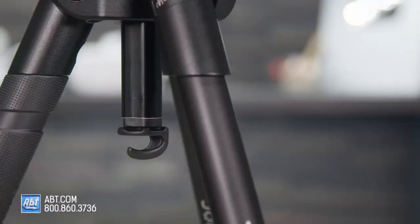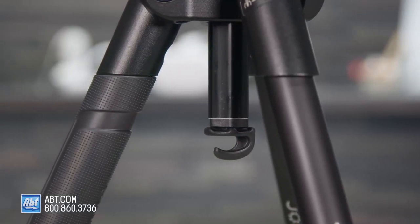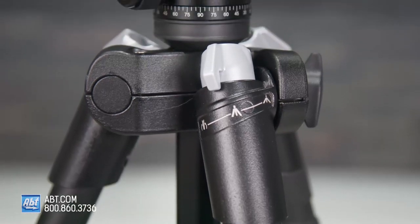It also has rubber feet that give you great grip so your tripod isn't going anywhere you don't want it to. There's a detachable hook on the center column to help stabilize your gear even more, and it's made out of compact and lightweight aluminum, which keeps it sturdy enough to withstand harsh conditions. It comes with a carrying bag and shoulder strap, so it's also super portable.